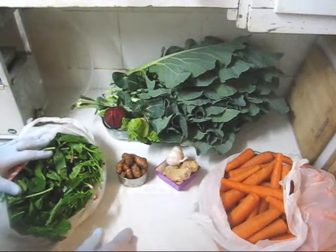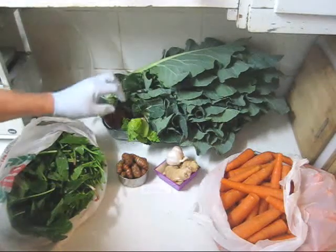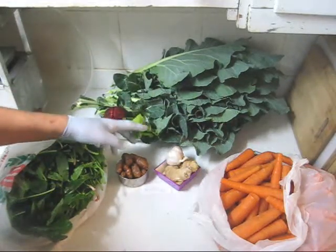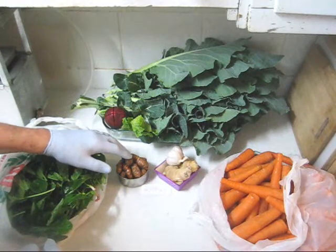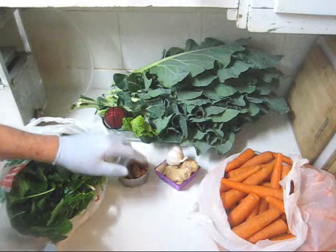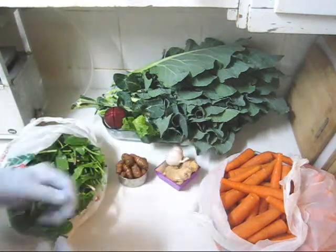Let's take a look at those ingredients. In addition to my carrots, French sorrel, and collard greens, I have a couple of romaine lettuce hearts, one medium-sized beet, 140 grams of turmeric, 120 grams of ginger, and one whole garlic head.